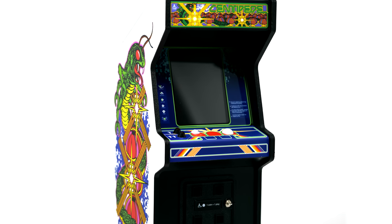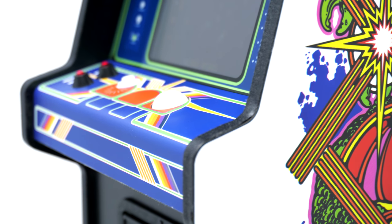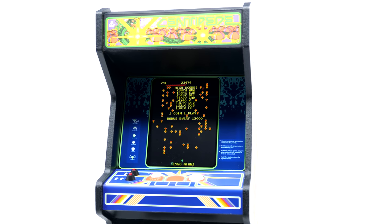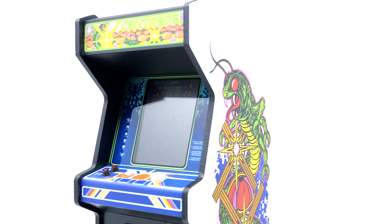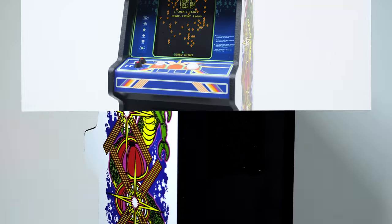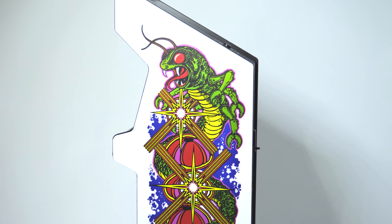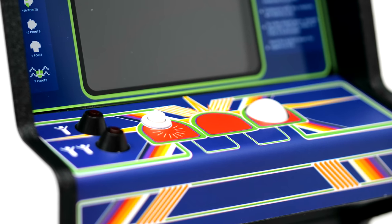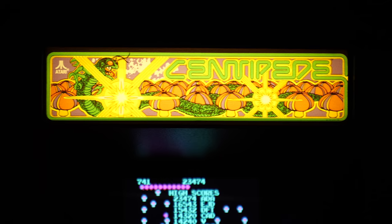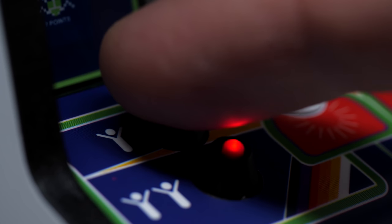What you're looking at here is a 12-inch, 1:6 scale of an original Centipede machine, and almost every detail you would imagine from the original is replicated here. It's got the exact same design and form factor, with many of the original artwork assets reproduced, just on a much smaller scale. You've got a light-up marquee, artwork around the border of the screen, and the sides of the cabinet have really high-quality reproductions of the original artwork. Pretty much everything you're looking at is essentially one-to-one the same — they really did reproduce every single asset.